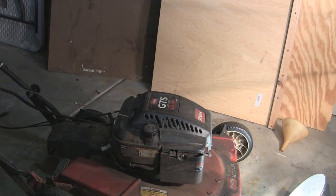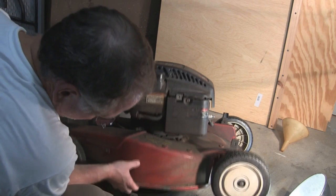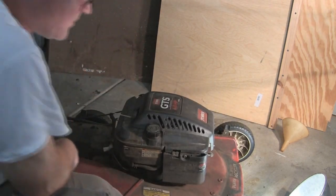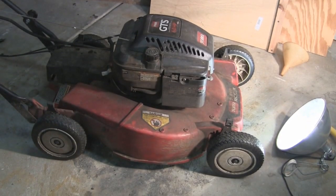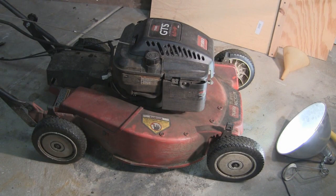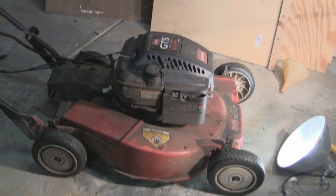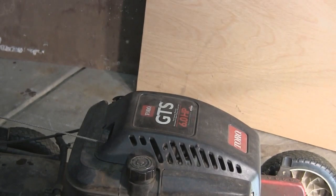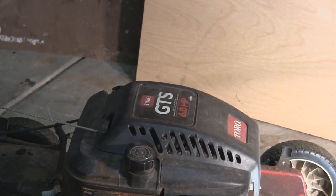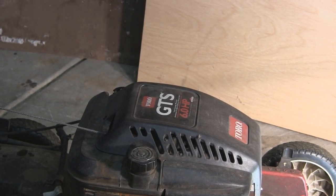Here we go — seems to be draining nicely. Toro says that you can also tip the mower up and just drain it out the top by taking away the dipstick, which is normally on the other side of the mower on top — the dipstick goes in here and they say you can drain the oil out that way, and I've done that too. Probably if you drain it out the bottom you get more sludge or particles or metal particles out of the engine, so that's better just due to gravity.